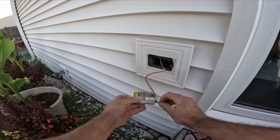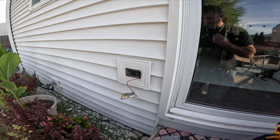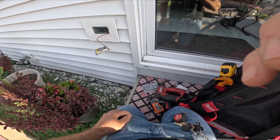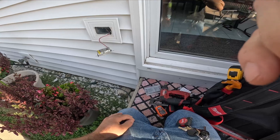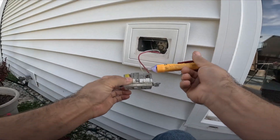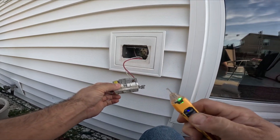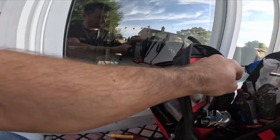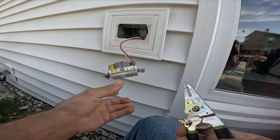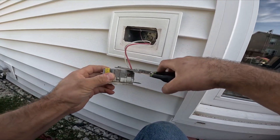There we go. I'm probably gonna put a new cover plate on it too — we'll get that from the truck. I always like to double-check — we got power, we're good. I just noticed it's actually 14-gauge copper, so this is wrong. They're not supposed to have a 20-amp GFCI receptacle on 14-gauge wire.